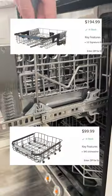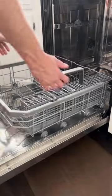Our dishwasher racks had some pretty bad rust spots, but to replace them it would cost over $300. So of course I'm going to try to fix it myself.